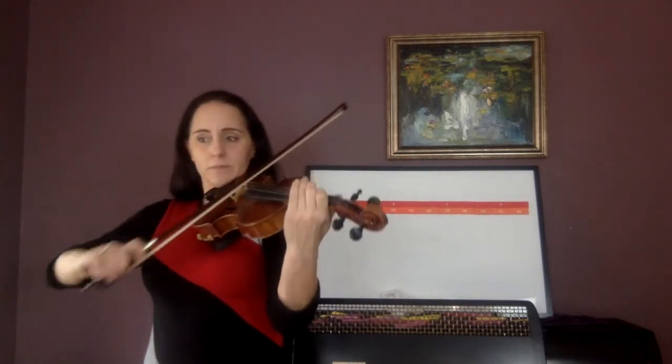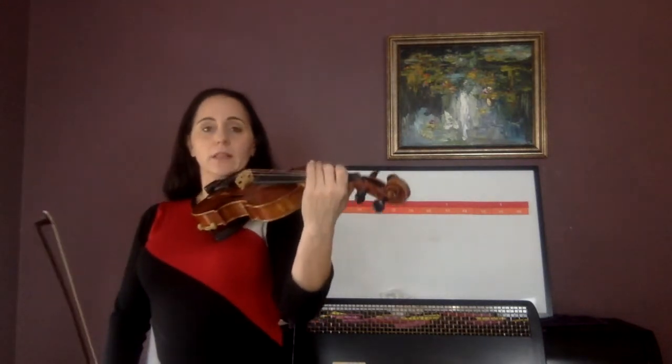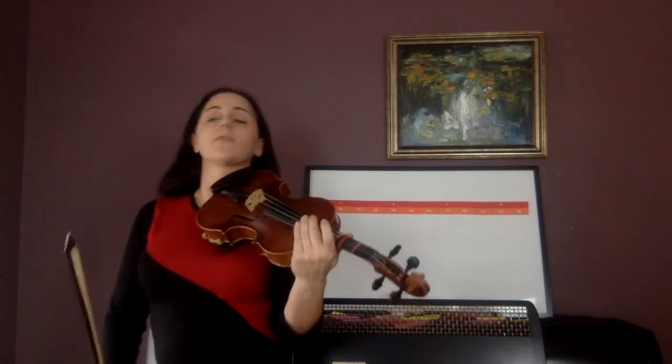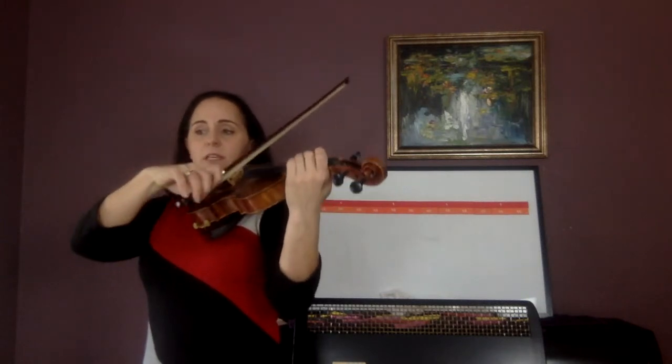Into the whole measure. Ready, C, and go. One lolly, two lolly, three. Now try the whole thing — the whole thing. If you think you need to practice some more, practice some more. One, two lolly, 138 — ready, C, and go.